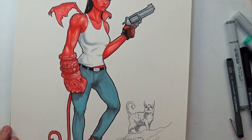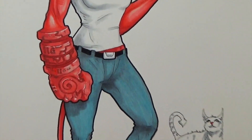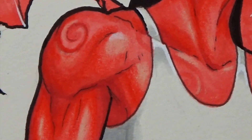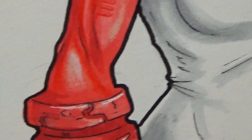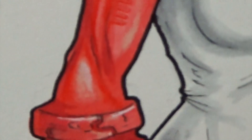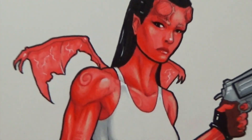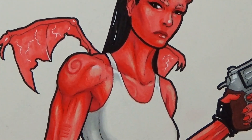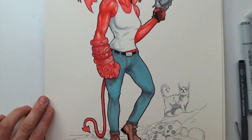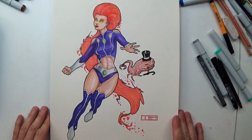This is a gender-swap Hellgirl — so Hellboy but the girl version. I used colored pencil mixed in with the marker on this one: on the skin there's red colored pencil and a skin tone highlight. I like the way this one turned out — it's a cool drawing. Her face turned out a lot better than Super Shock's. I added little wings, gave her a different outfit, she still has a big gun, and I included a cute little hell kitty in the background with some skulls.